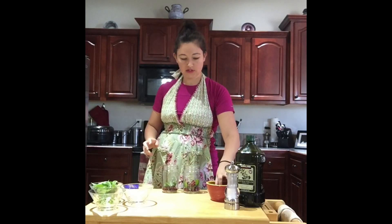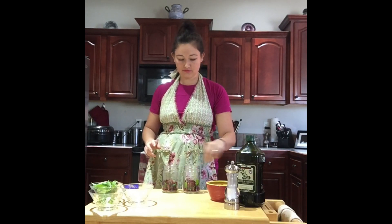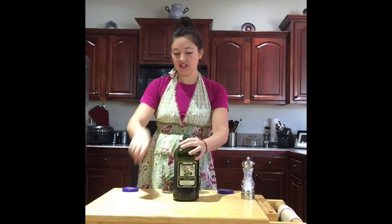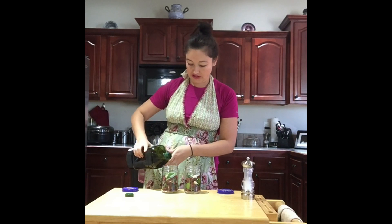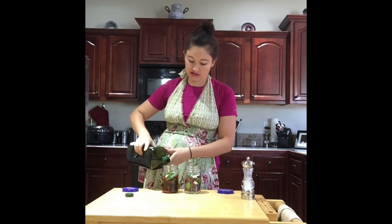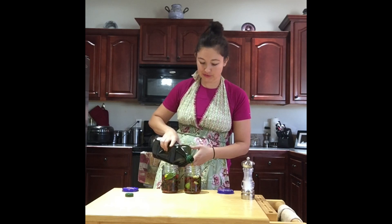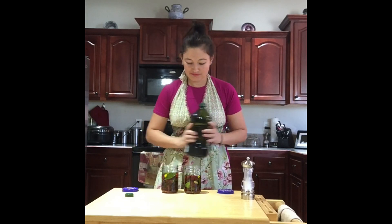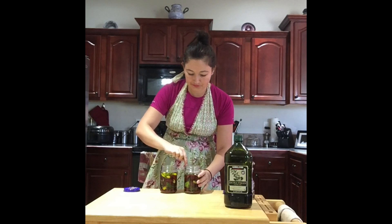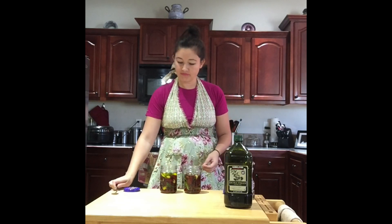Layer again with more dried tomatoes. I put about four garlic cloves in each jar. The last ingredient is extra virgin olive oil — just fill each jar until all the tomatoes and ingredients are completely covered. This also helps preserve them. Push all the ingredients down to make sure they are all submerged in the oil, and add more oil if needed.